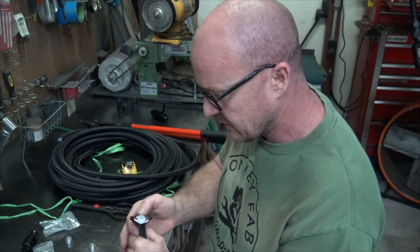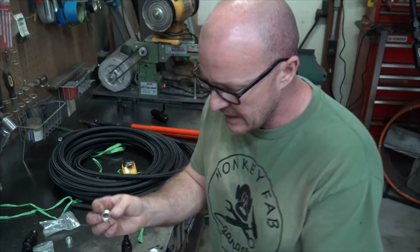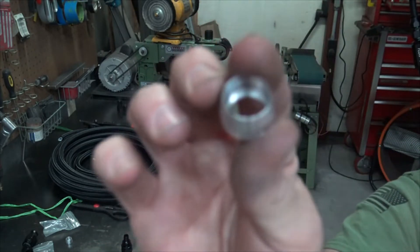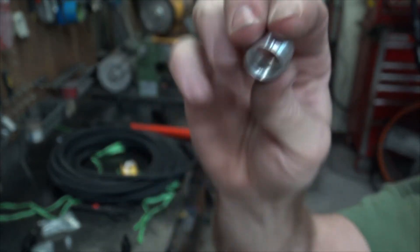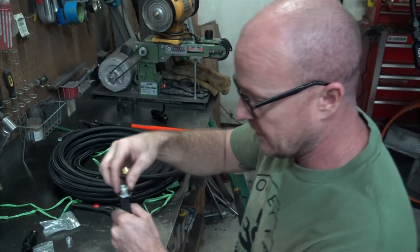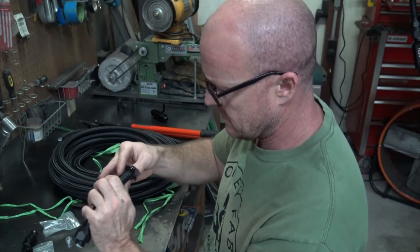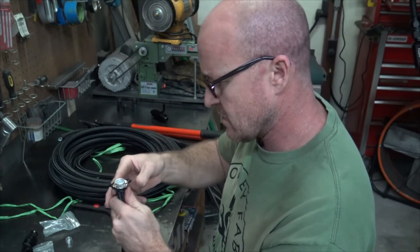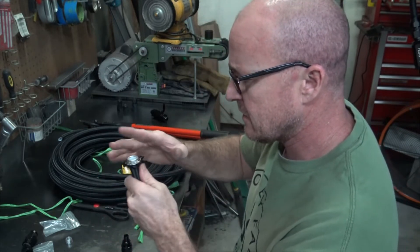With your thumb you're just going to mash the braid out — be careful, it'll poke the heck out of you, just like any AN line. The hose has a landing, a register on the end, so it just goes on and that register sits on top of the fitting. You just push this down until it seats.